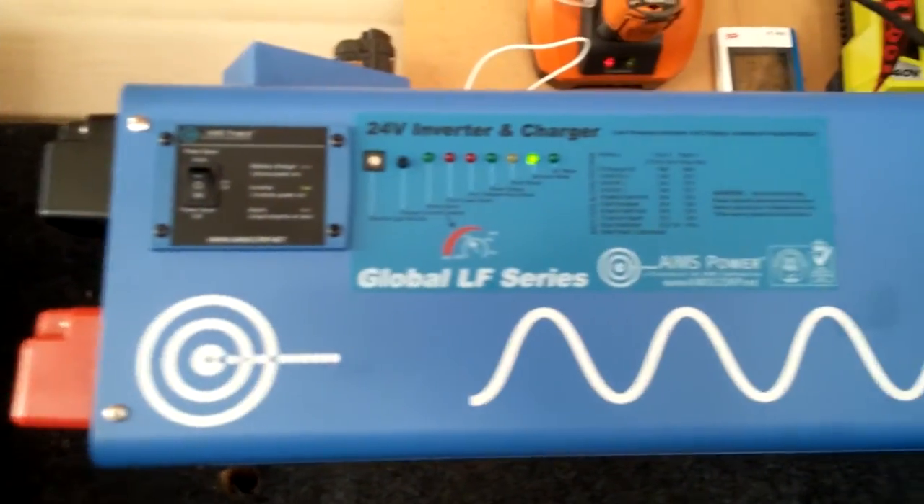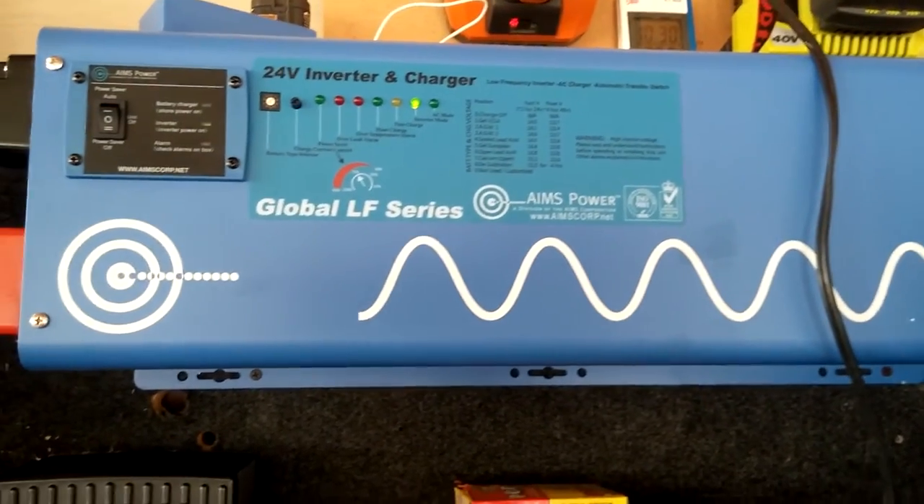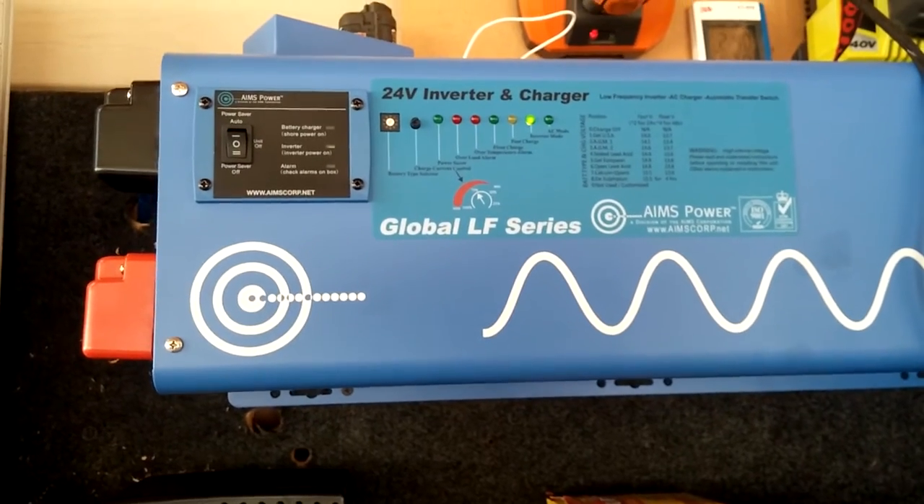That's my Outback temperature sensor wire down here. I also ordered the temperature sensor wire and the LCD monitor for the Ames inverter. So far so good — everything is working fine, I can't complain.